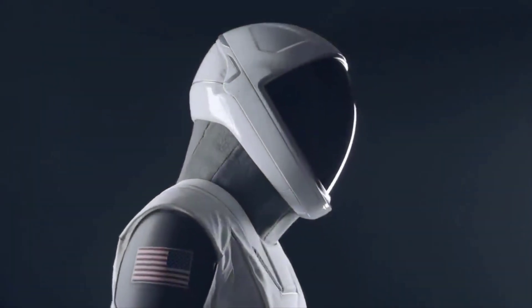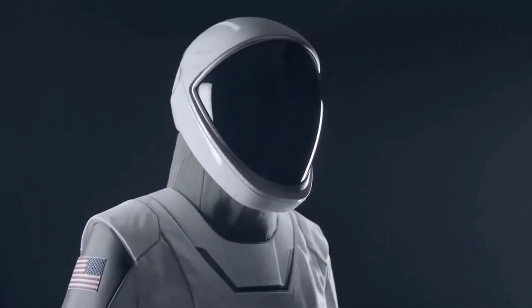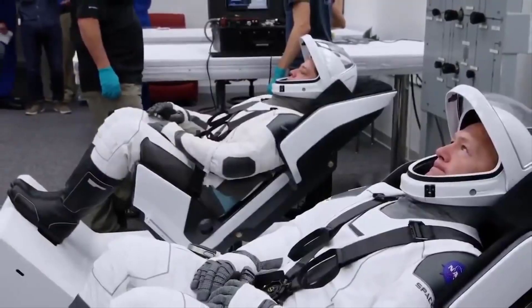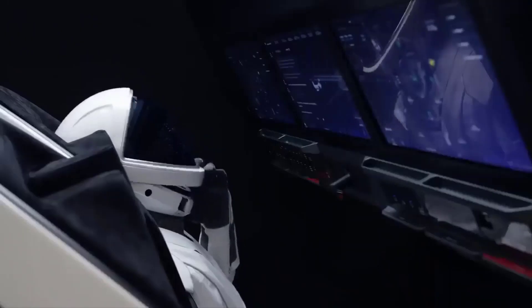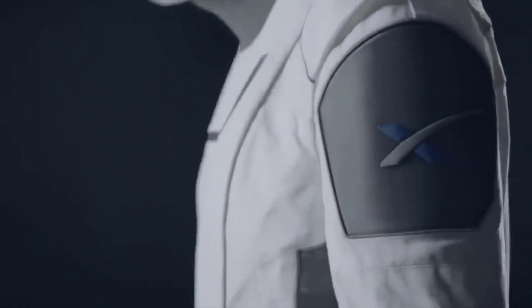During the latest SpaceX mission, SpaceX unveiled their launch suits to be a black and gray sleek design instead of orange. The spacesuit's primary purpose is to protect the crew in the unlikely event that the cabin were to depressurize. But the suit does a number of additional things — it provides cooling and communication to the crew inside the suit, provides hearing protection, and the outer layer of the suit is flame resistant.